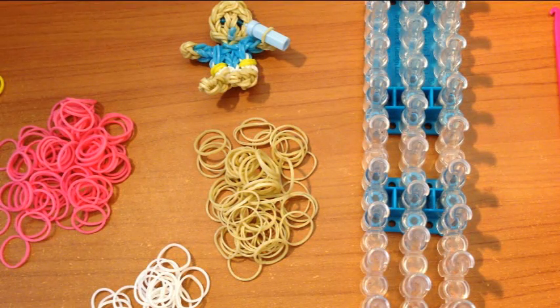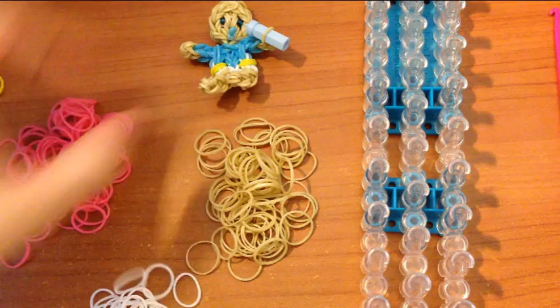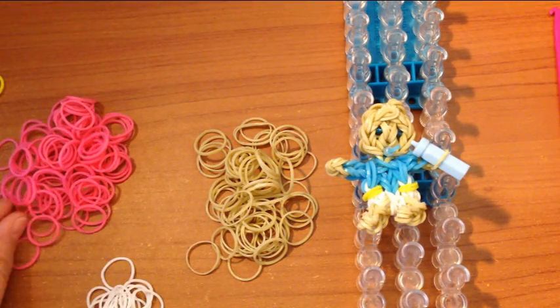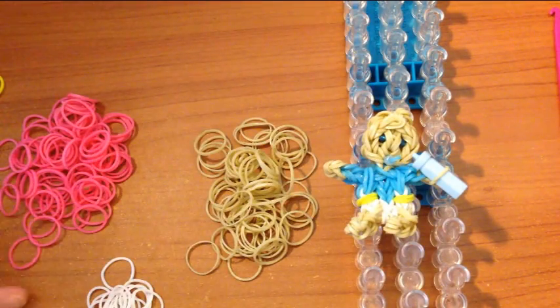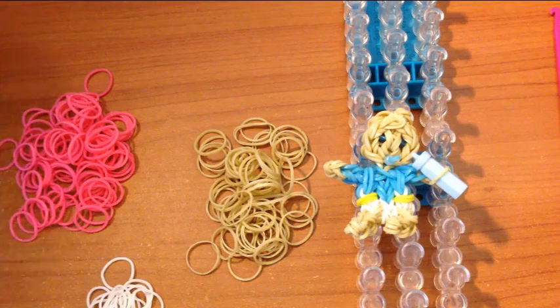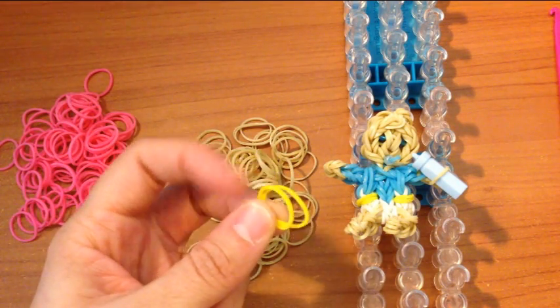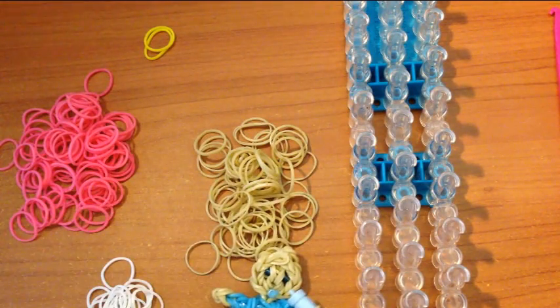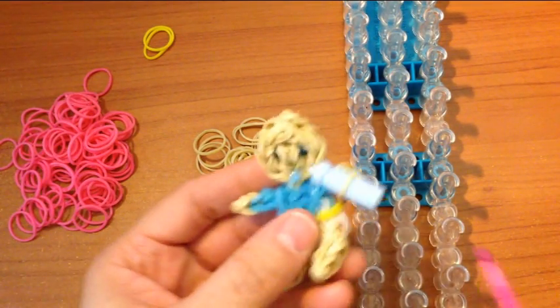The supplies you will need for today's baby tutorial are a skin colored band for your baby, white for the diaper, pink or blue depending on whether you want a baby boy or girl, and two yellow bands or whatever color you would like to use for the diaper straps. For today I am using the e-beads that I use in almost all of my tutorials.